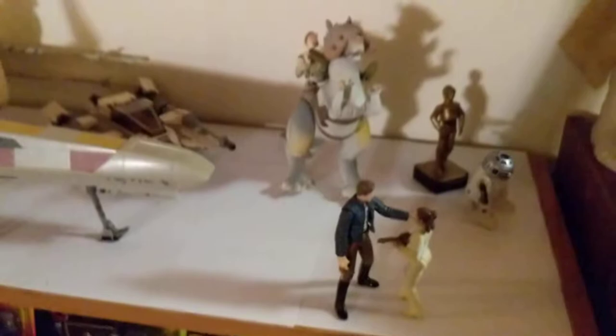Moving over here, here's my giant Tusken Raider. And over here, this is my Echo Base display.